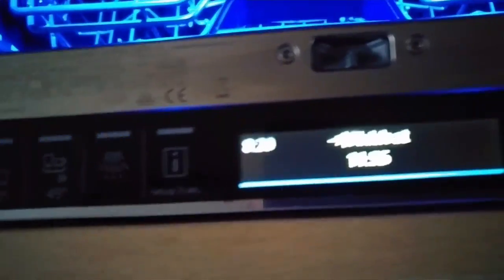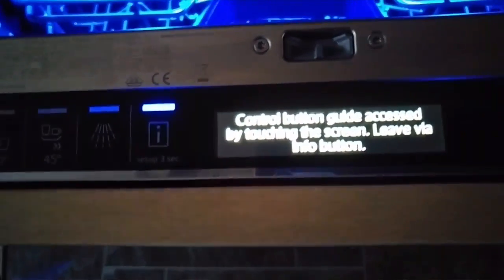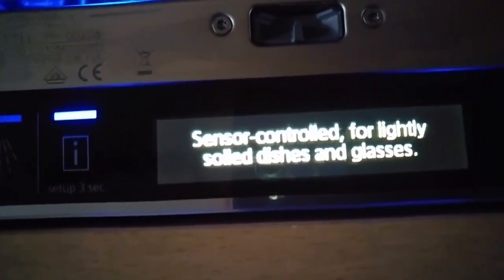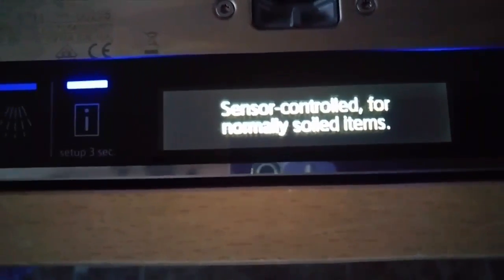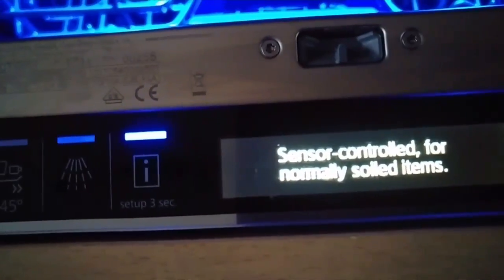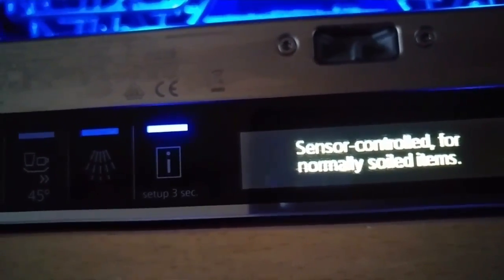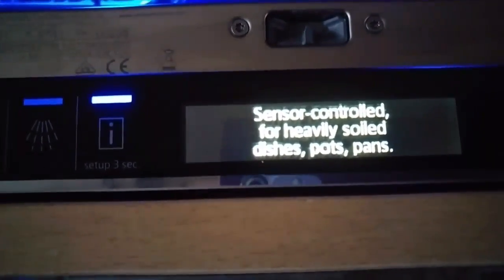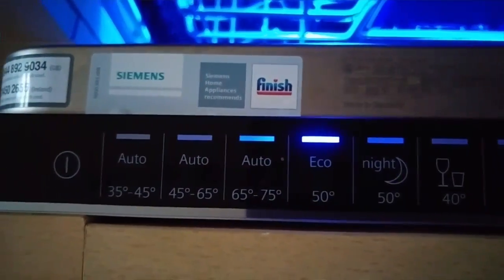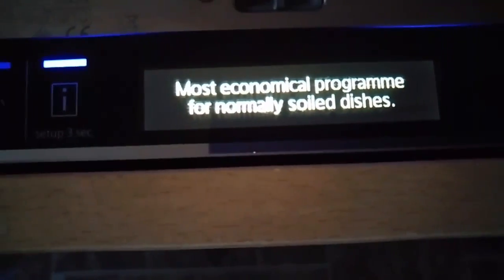If you press the information button and then press each of these buttons, it will give you a description. For example, Auto 35–45 tells you it's sensor-controlled for lightly soiled dishes and glasses. The next one up is for normally soiled items — there are sensors inside that detect how dirty the plates, utensils, and pots are, and adjust the water and cleaning cycle accordingly. The higher setting is for heavily soiled dishes, pots, and pans. ECO is more energy-efficient but takes a lot longer — the most economical program for normally soiled dishes.